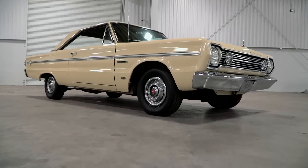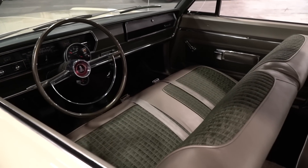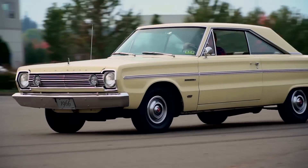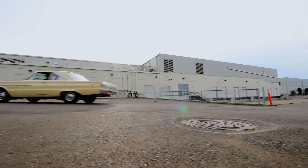At first glance, the pale, soft yellow paint and light gold interior might remind you more of grandmother's sofa and curtains than a drag strip terror. But this Belvedere 2 was built with the goods — namely a 426 Hemi and a four-speed manual gearbox for all-day drag strip fun.